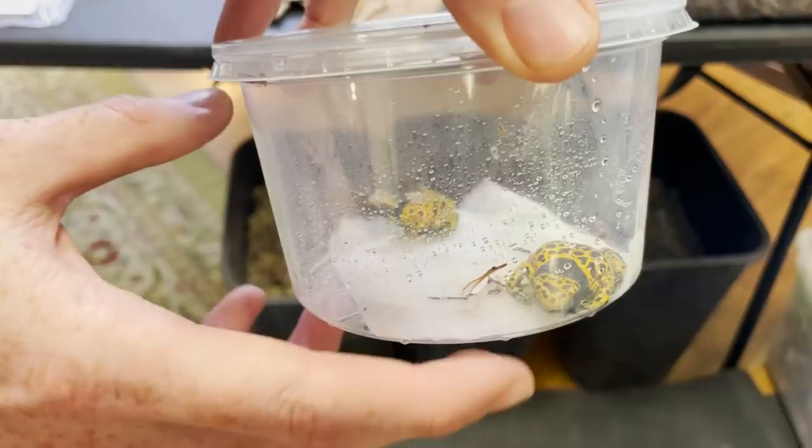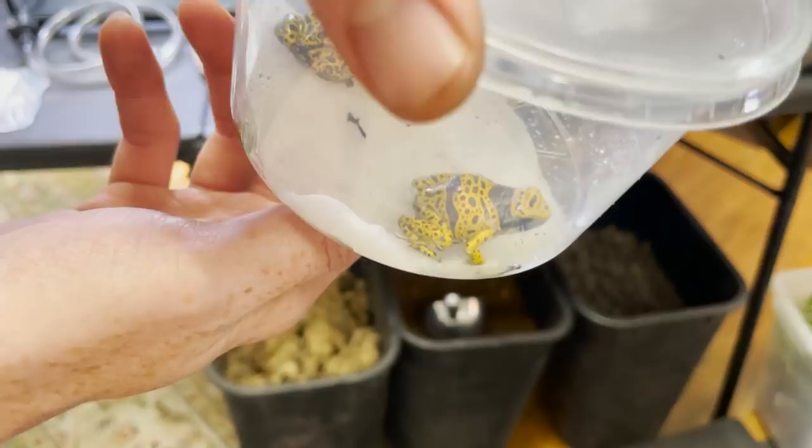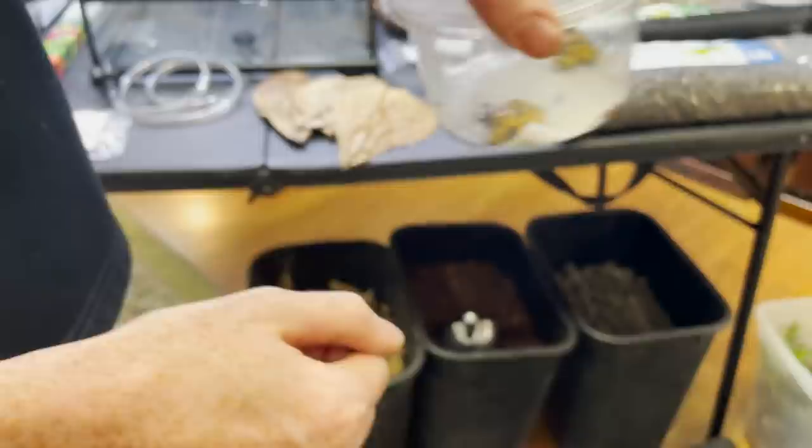These are fine spot Leucomelis. We have the standard Leucomelis, which are going to have the bands and the spots. These are going to have very fine spotting on them, which honestly are some of my favorites just because of the really cool patterns that you see. That female is an absolute unit with a capital U — she's wider than my thumb.